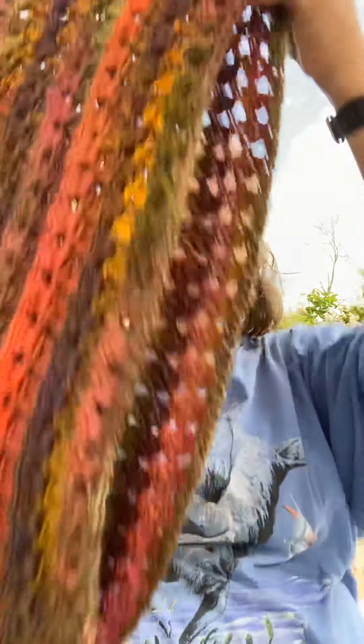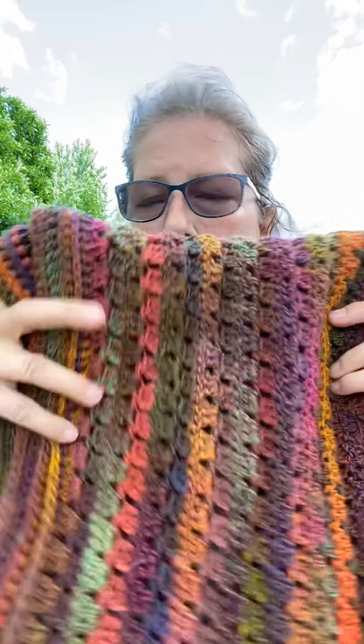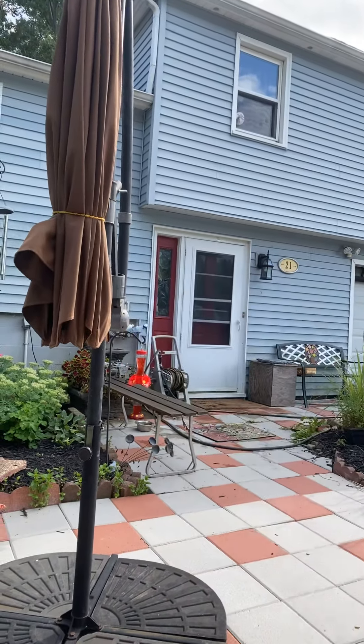I used cookie yarn. It doesn't have a name for the colorway but it's very colorful. It was cookie and it's from a company overseas. It was okay to work with, but don't make mistakes. There's definitely a halo to it. It does not frog well — my first chain is right there on that umbrella holding it down. I twisted it as I did the first one and after I got so far down, I saw it and I wanted to go back and I could not pull it out.